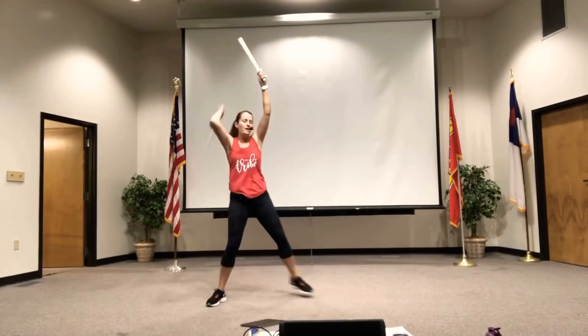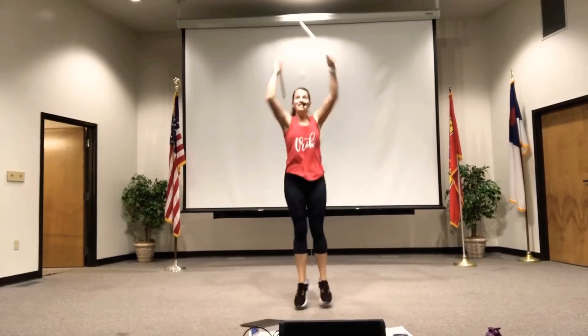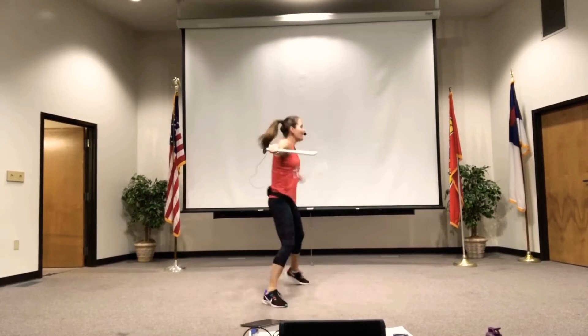Alright, we'll just repeat it. Pull, pull. Pull, switch sides. Hup, hup. Now that you know it, make it bigger.